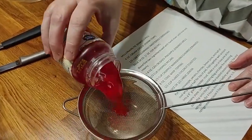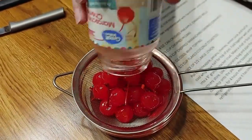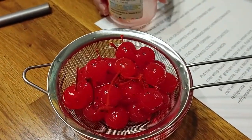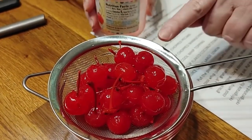You're going to take your cherries and drain them because you're going to be using about a third of a cup. Let them sit and drain for about 15 minutes or so, and then you're going to take them and chop them up for the pie. You need to do this beforehand.